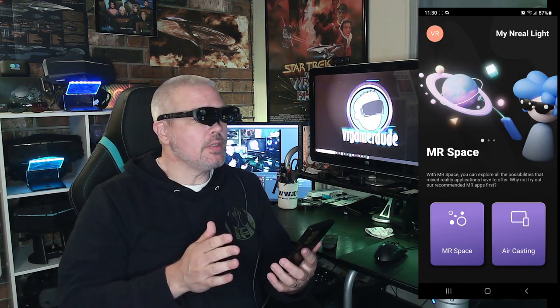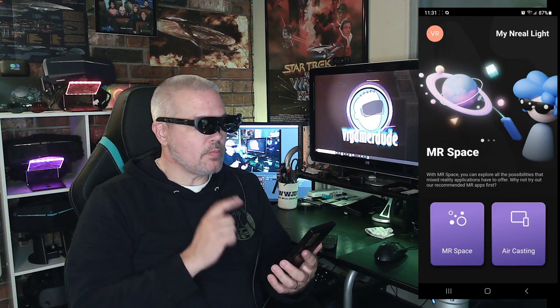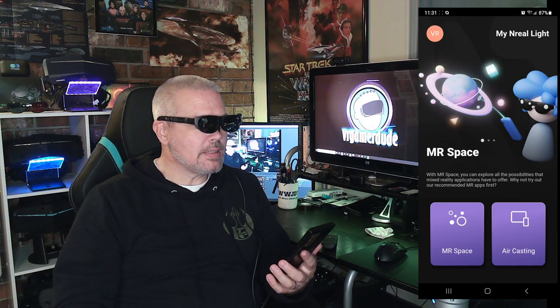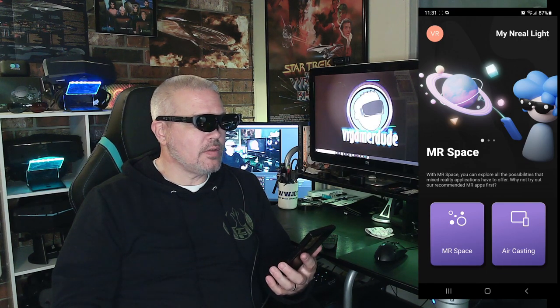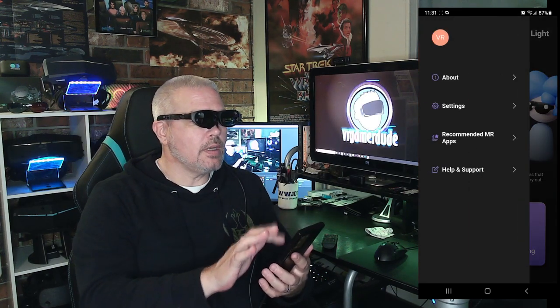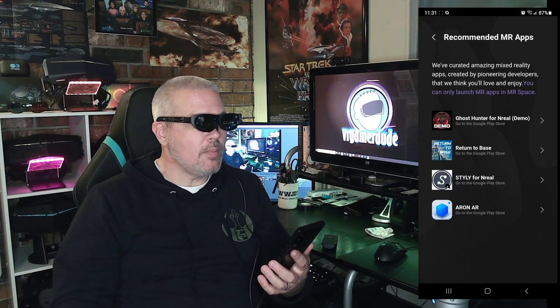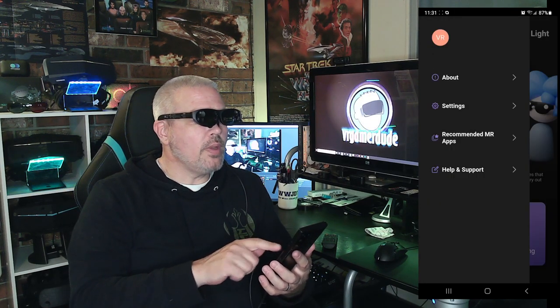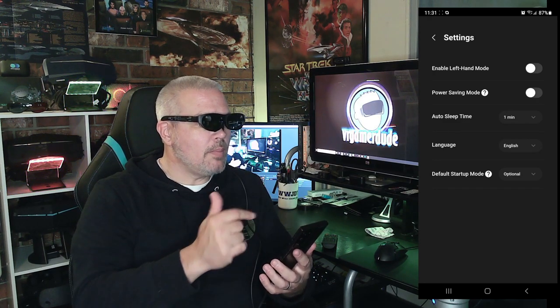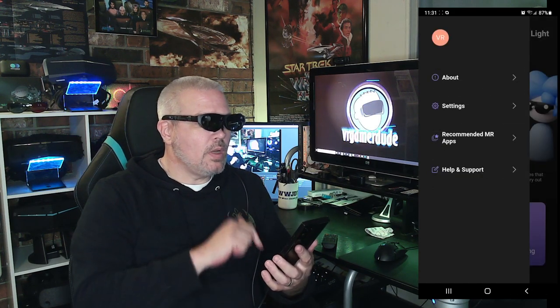Alright, we've got Nebula 2.0 loaded up on the phone. The first thing you're going to see is we've got two options: MR Space and Air Casting. Both of them have their pluses and minuses, but we're going to take a look at each one individually. The MR Space is where we can explore the possibilities that mixed reality applications have to offer. They've got four apps they're currently recommending on the Play Store — Ghost Hunter for Unreal Demo, Return to Base, Styli, and Aaron AR — but first let's make sure power saving mode is disabled so we can record.